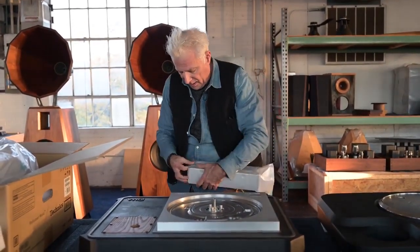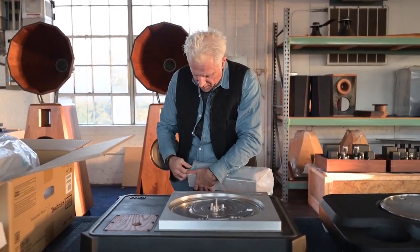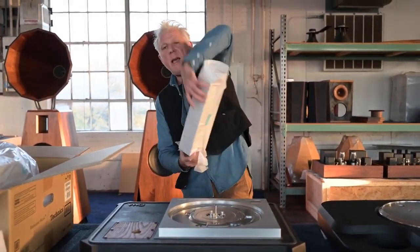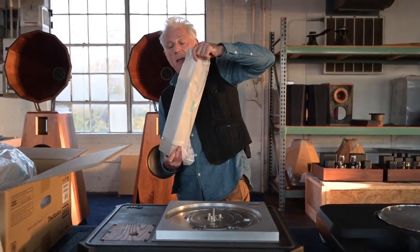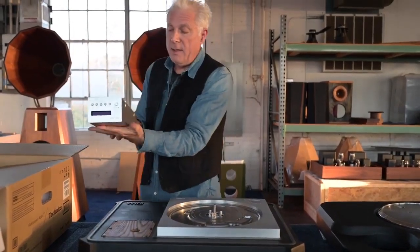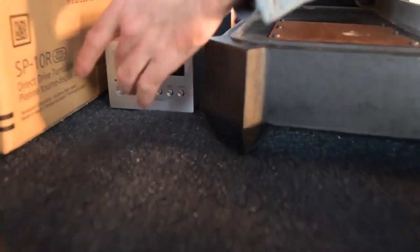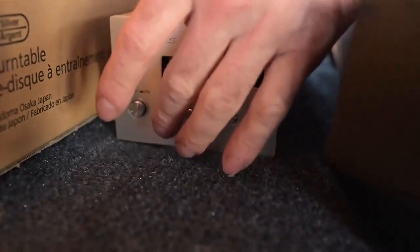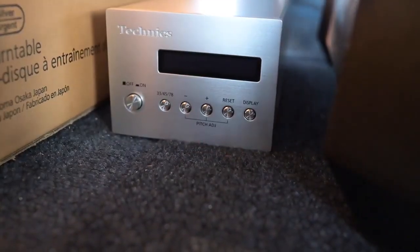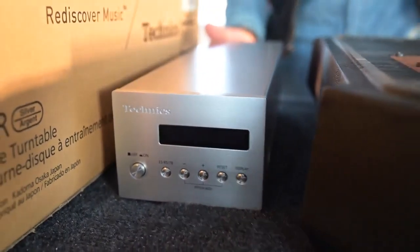One of the interesting things they did, which I have not read about in reviews and they hardly talk about it in the manual, is that they allow you — besides being able to control the speed at 33, 45, and 78 — it also has a feature that allows you to control the torque of the motor, which actually changes the sound of the turntable noticeably.